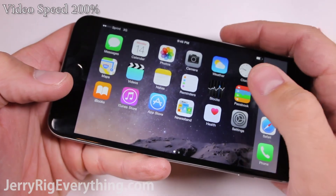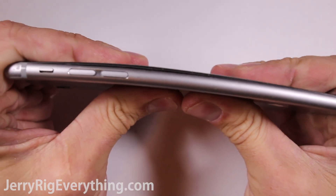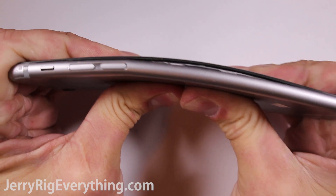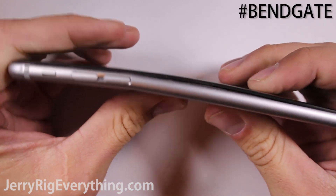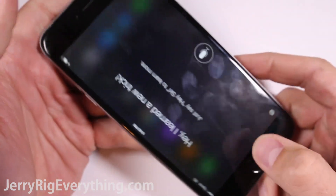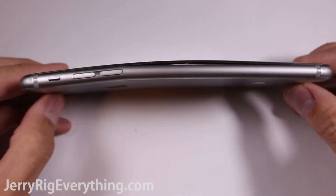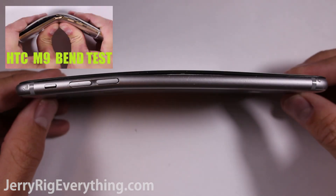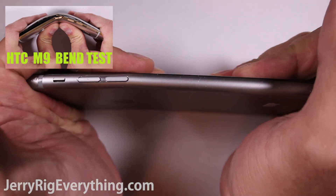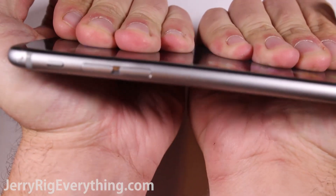Now onto the bend test. After the initial bending with my hands, you can tell that there is a slight curve to the body of the phone. This is not surprising and is pretty much old news with the whole bend gate fiasco. What is surprising to me is how much pressure it took to get it to bend this much. When I applied this same amount of pressure to the HTC M9, which is HTC's most recent phone, it folded in half. So in reality, the iPhone 6 Plus is holding up much better than I expected.